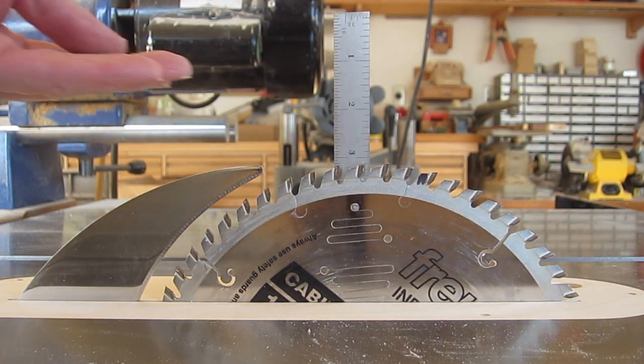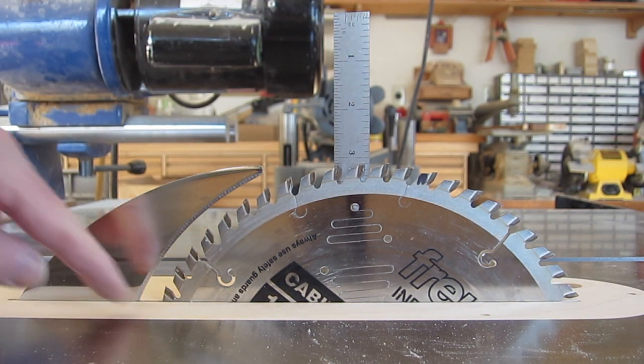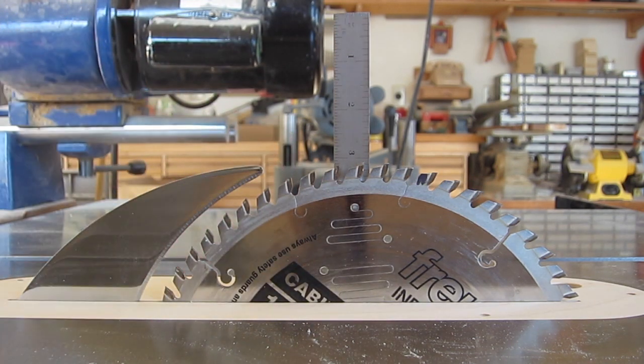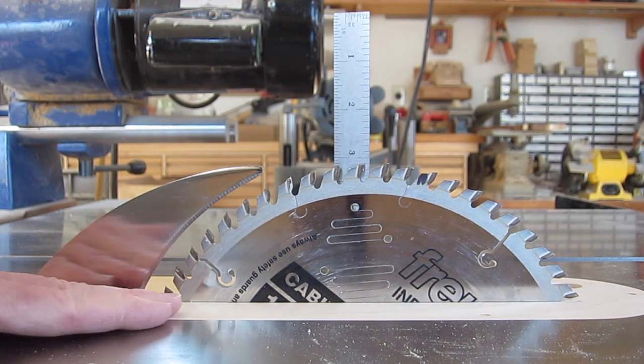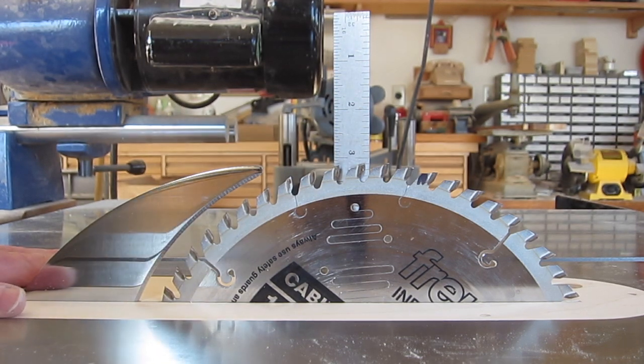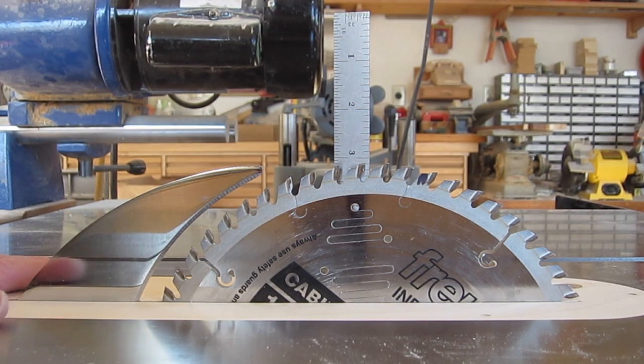The blade cannot be raised to the full height because we haven't made all the cutouts that would be necessary for that. But it does go above 2-7/8 inches, and that's with a 5/8-inch insert. If I had used half-inch plywood then I would get to 3 inches height.